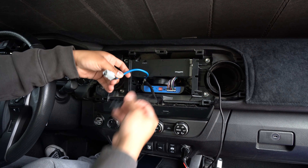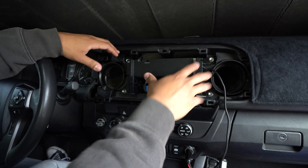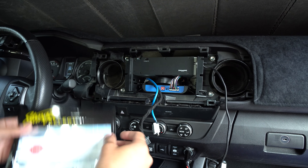Now that you've removed the radio, these are the two plugs you took out from behind it. You're going to notice you have this piece here — if you look at it, it's going to say 'for navigation only.' That's where you're going to insert your navigation chip. Let's crack this open.